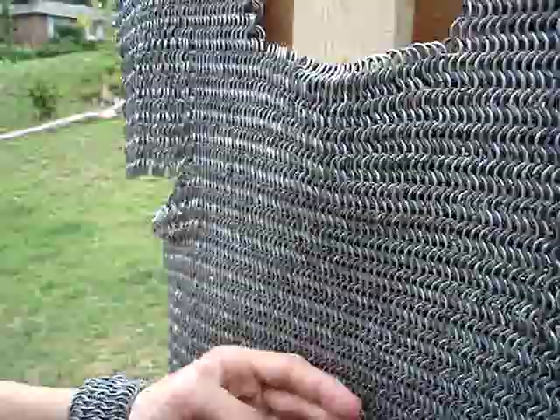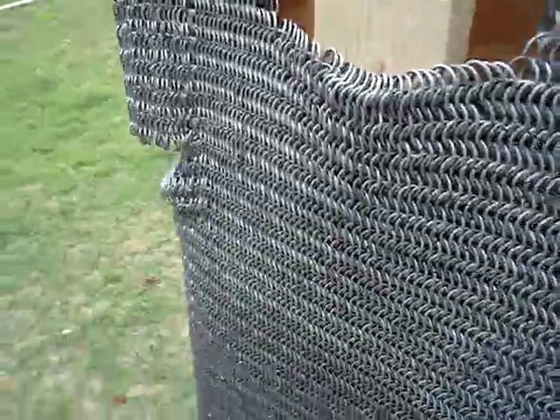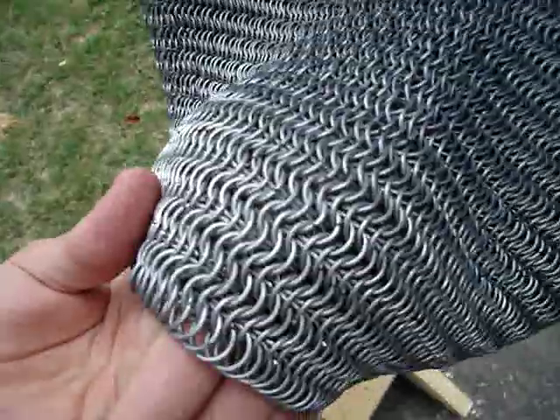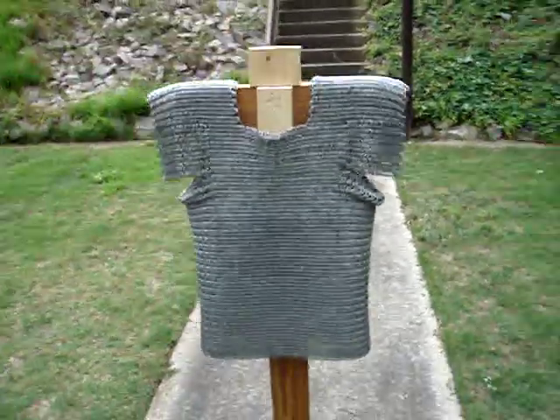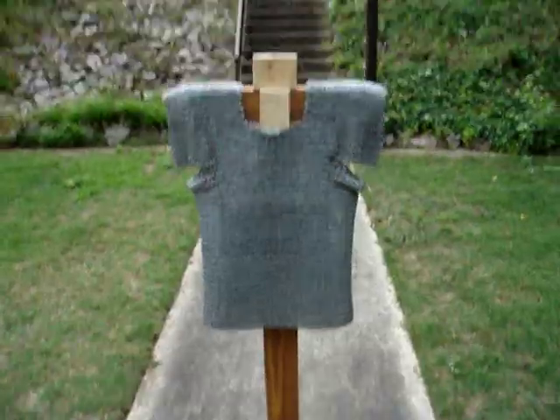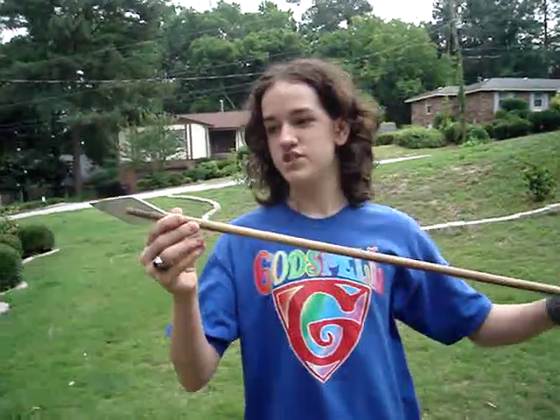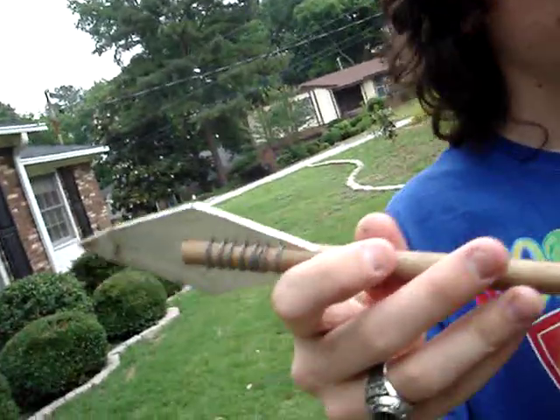It's an 8-in-1 weave of 16-gauge galvanized steel wire rings that are 3 eighths of an inch in interior diameter. I'm not sure what the outer diameter is because I've never bothered to measure it. I've got this stand for it, and we're going to be testing it against this arrow, which I made myself, along with the chain mail.